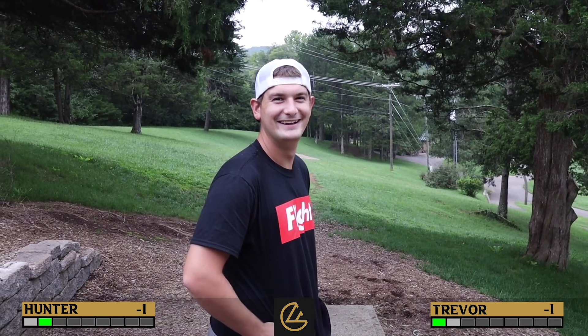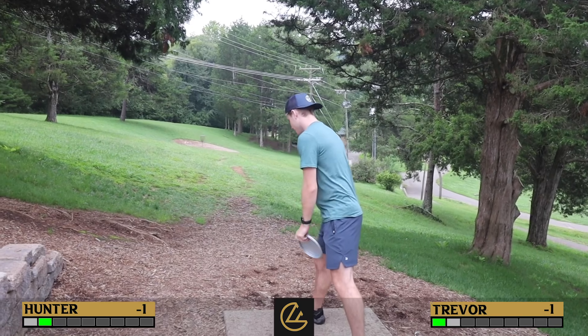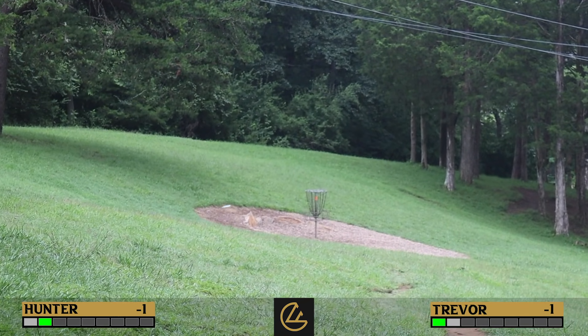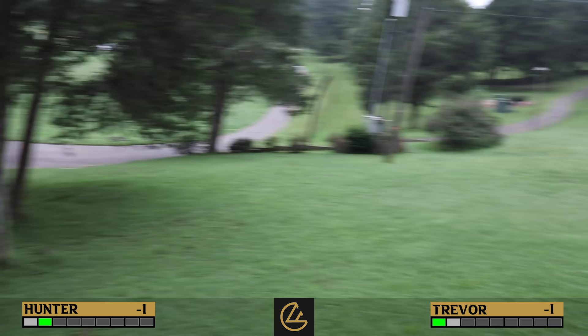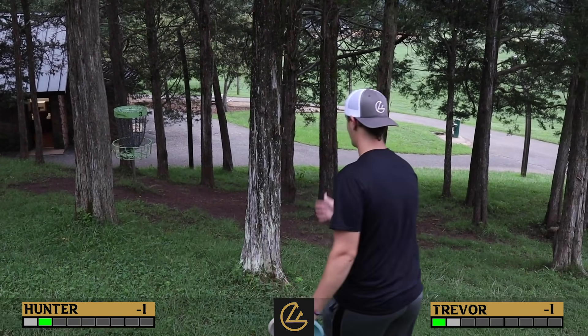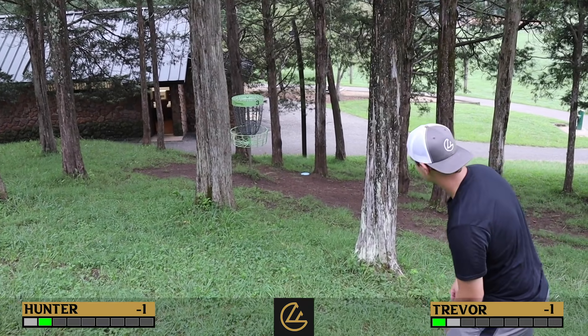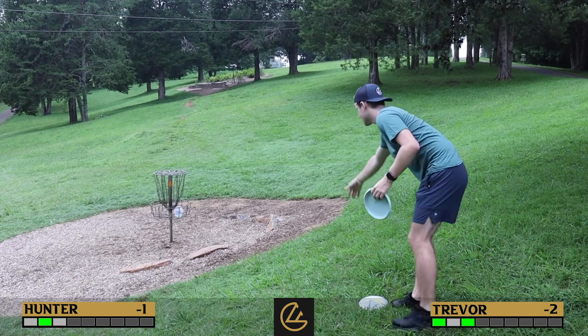Hunter grip-locks it badly — 'Did you get lost in the weight room last night?' He's going to feel like an idiot if he doesn't get up and down. Trevor anti-skips right next to the basket — that's makeable, though Hunter barely even tried it. Trevor says it would be clinically insane to go for the short from there, so he tries to make it. He survives — saved by the bell. The hole ties up.